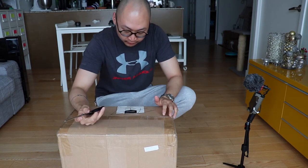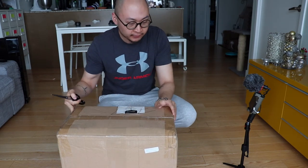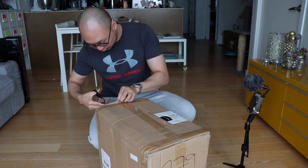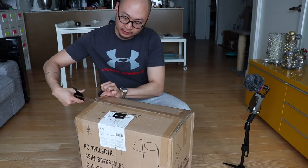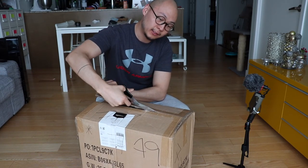This is my review of the Amazon Basics Cat Activity Tree in a size large. This just came in the other day, so we are going to unbox it, build it up, and see what our two cats think about it.